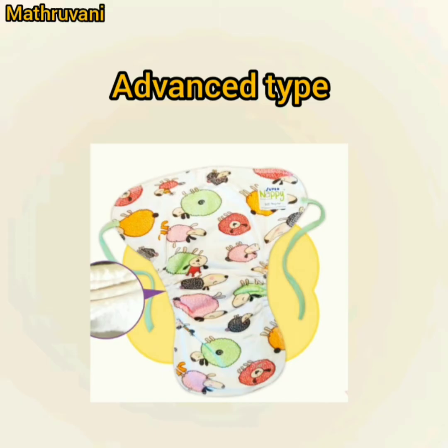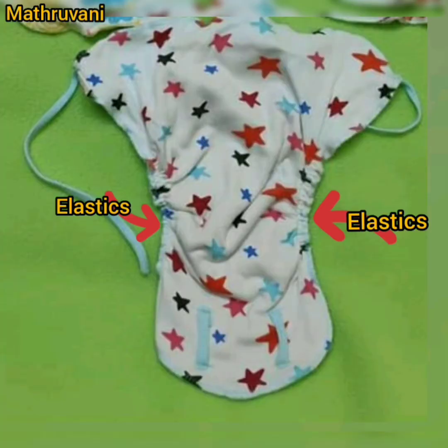The advanced type is slightly different from the first 3 types. Just look at the picture — for the crotch area, it has elastics. These elastics are very gentle and cause no harm to baby skin. These elastics give a trim look and no mess is created during diaper-free time.